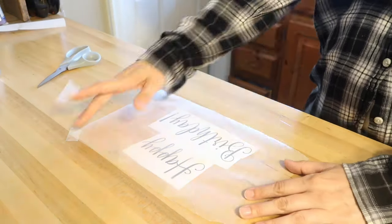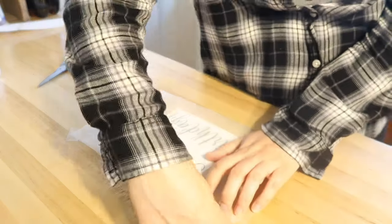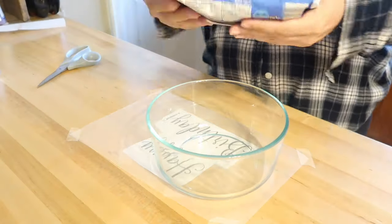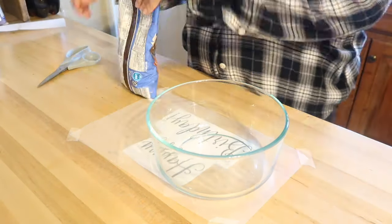Next I'm going to take some wax paper and I'm going to cut it to size so that it covers my happy birthday design. I also want to be able to remove this fairly easily, and I want it to fit on a sheet pan.